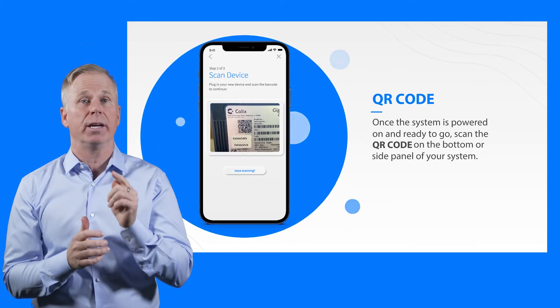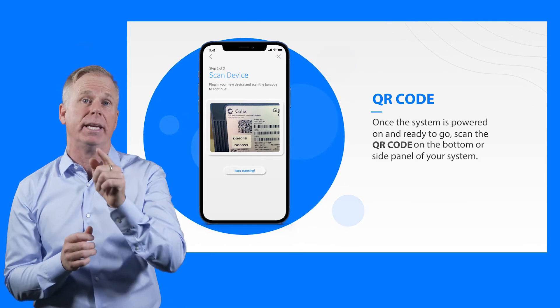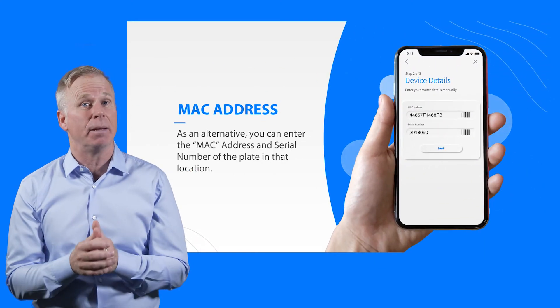Next, scan the QR code located on the label on the bottom of your GigaSpark blast, or on the sticker that came in your box. Or, you can enter the MAC address and serial number listed on the same label.